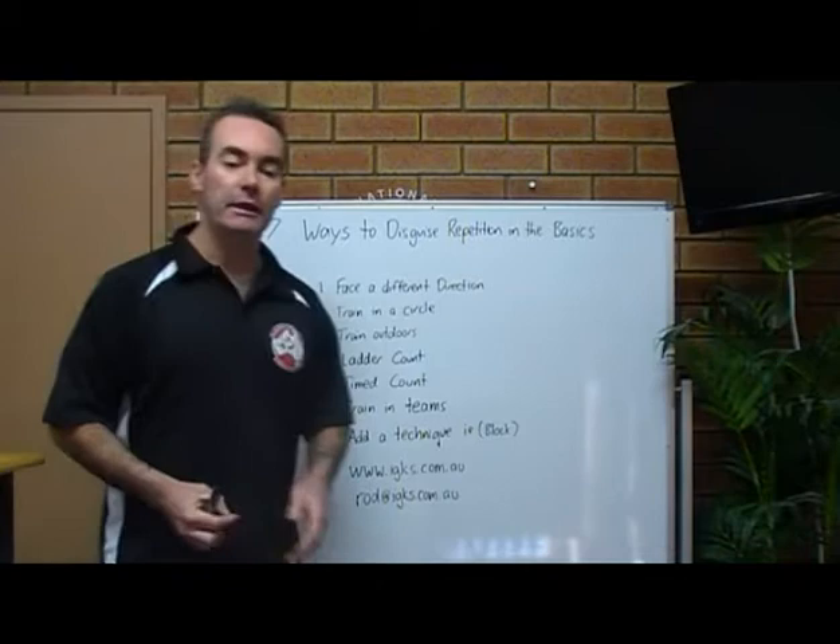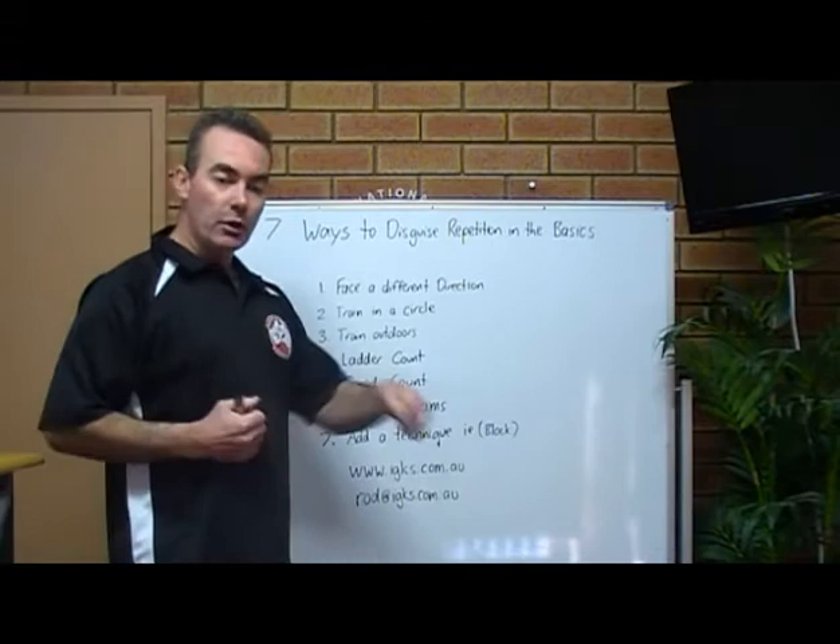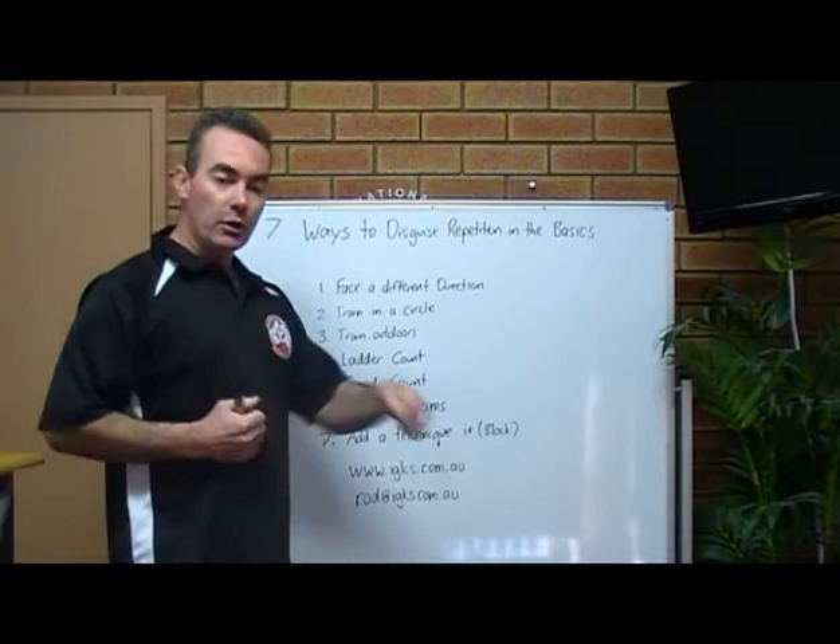Train in teams. Get the students into two straight lines facing each other in teams, and whichever team trains the hardest gets to choose the game at the end of the class.